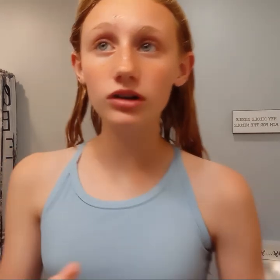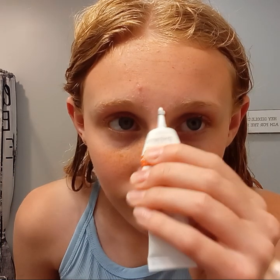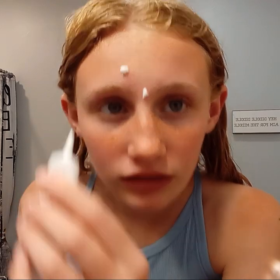The next one is this — you just put this on the gross things, so mostly right here. Don't put too much, like I did. Let's just rub it and dab it. I'm going to put some on my eyebrows too.